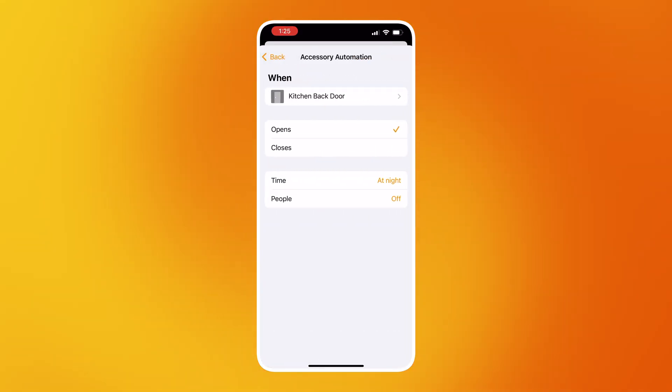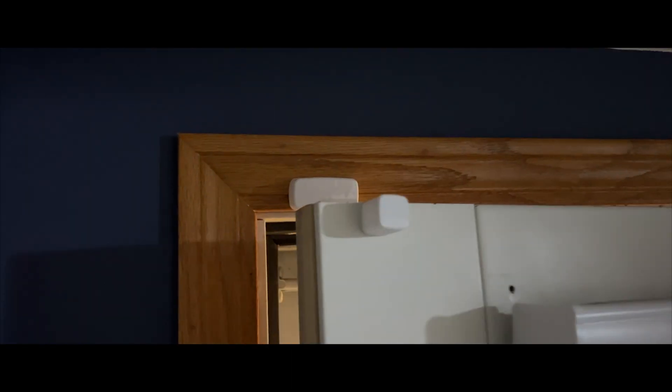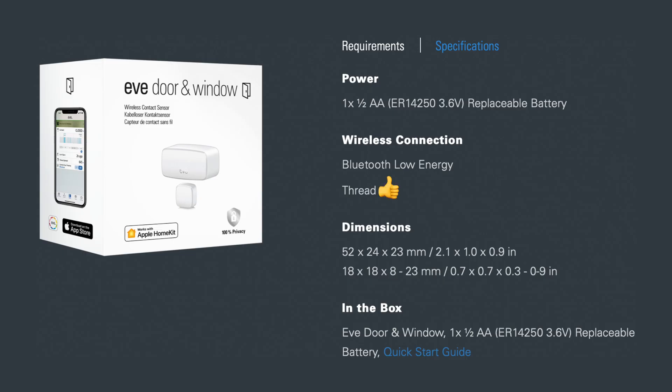For example, I put this on my back door where I let my dog out. Right now I have it set up so that if it's after sunset and I open the back door, the light turns on in the backyard. This has worked every time I've opened the door and it works really well. Part of that is thanks to Thread, which is built into the Eve door and window.